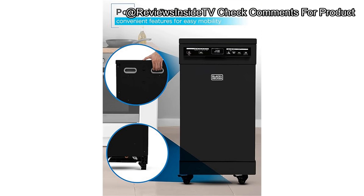If you're finding this review helpful, don't forget to like and subscribe to Reviews Inside TV for more in-depth looks at all kinds of appliances — it really helps us bring you more great content. The Black+Decker Portable Dishwasher is ideally suited for small households, singles, and anyone with a compact kitchen setup. It's an especially great fit for renters or anyone looking for a non-permanent appliance solution, and also a good secondary dishwasher for an office or studio where light dishwashing is needed.